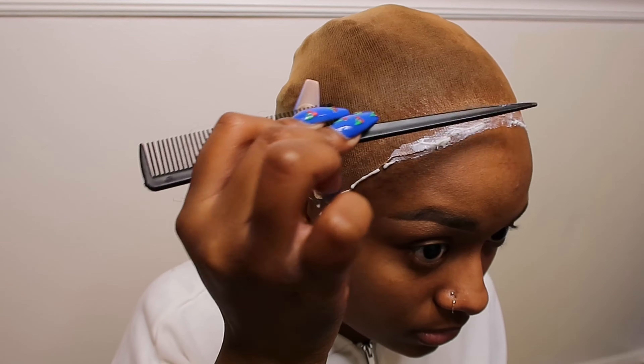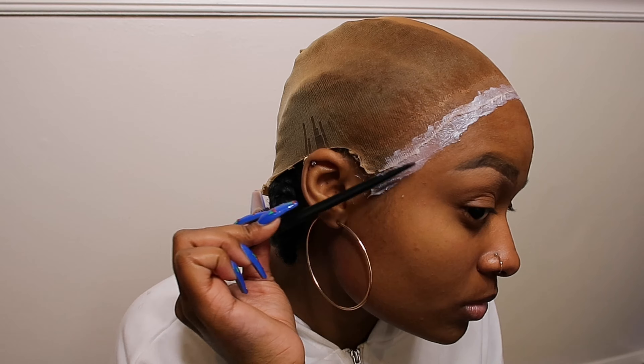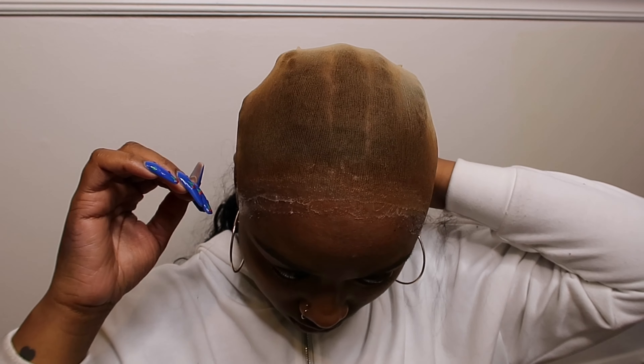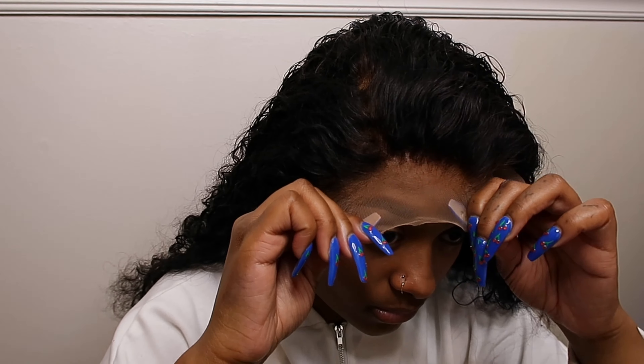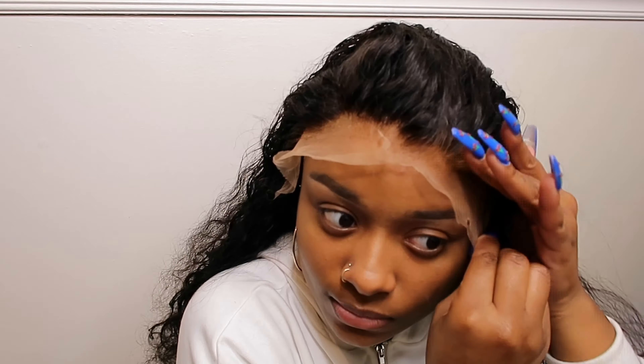I ain't gonna lie, this is the only thing scary about wigs — these things be looking like y'all are really bald-headed with these wave caps on, I don't like that. The whole thing about wigs is dope though, like installing them — y'all make this look like an actual talent because I could never. They got wig caps and everything — that's a bond, so I'm guessing that's gonna be like your wig glue, that's what's gonna hold down the wig. I see glue spray, so I'm guessing that's a glue spray to lay it down.